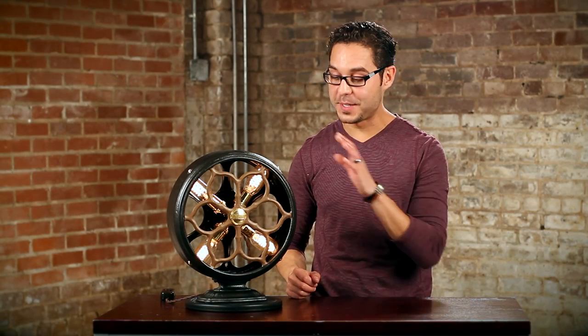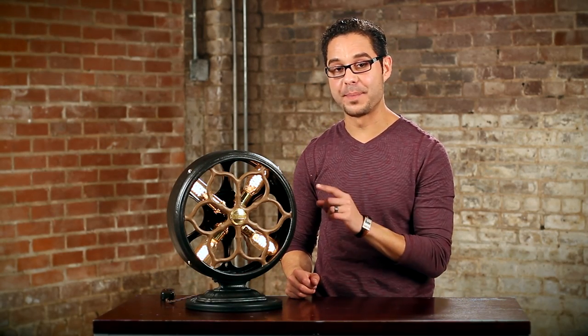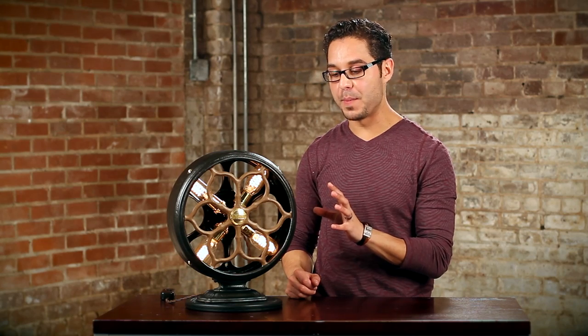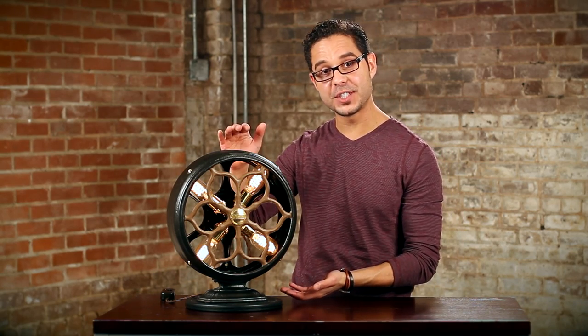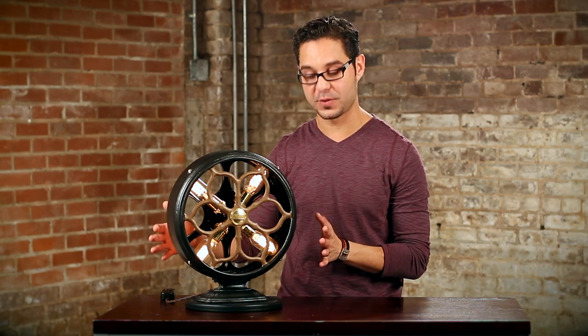Hey guys, I'm Dan Cordero and I want to showcase my Atwater Kent radio speaker table lamp. This is kind of the younger brother to my larger one that I have in my store. The size difference is this is 15 inches tall and 13 and a half inches wide.